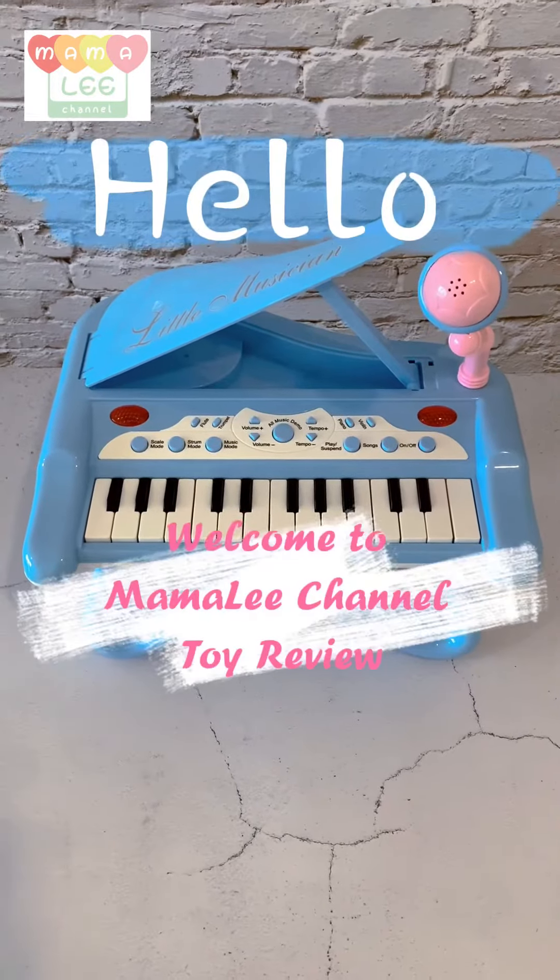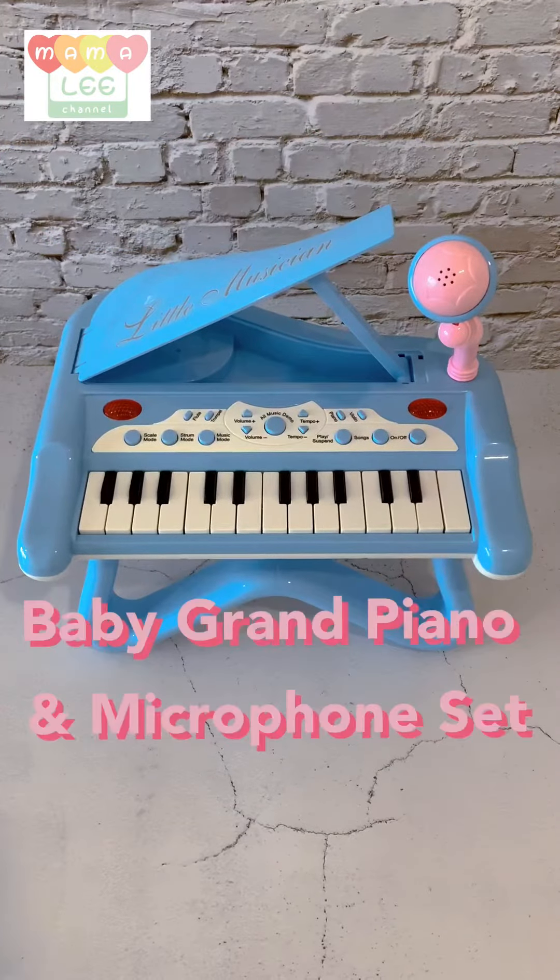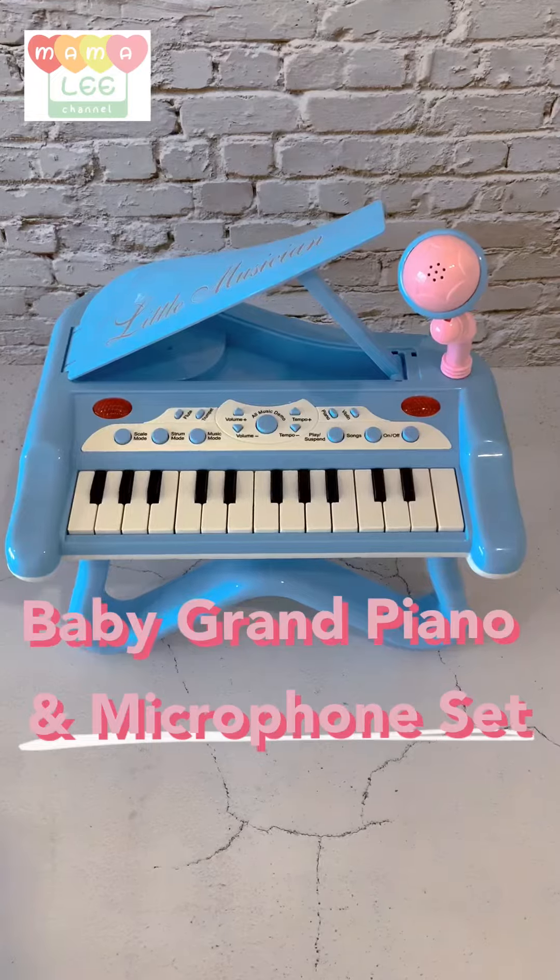Hello everyone! Welcome back to Mama Li Channel Tire Review. Today let's check out this baby grand piano and microphone set.